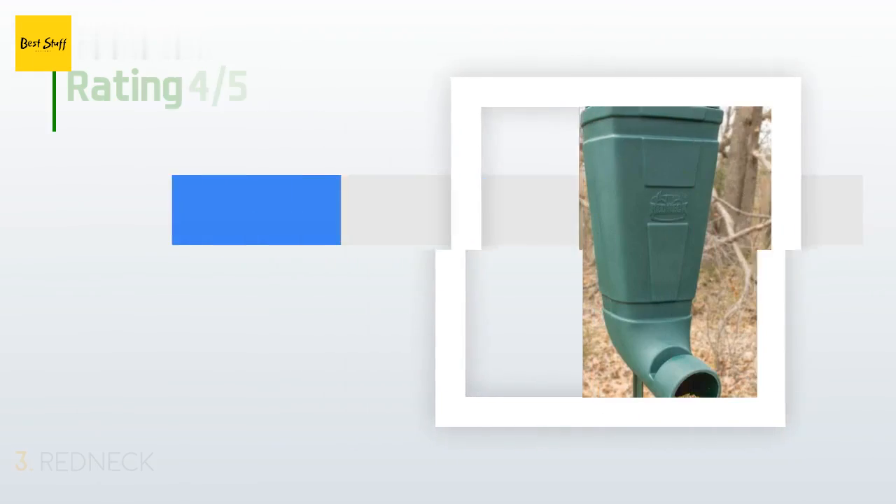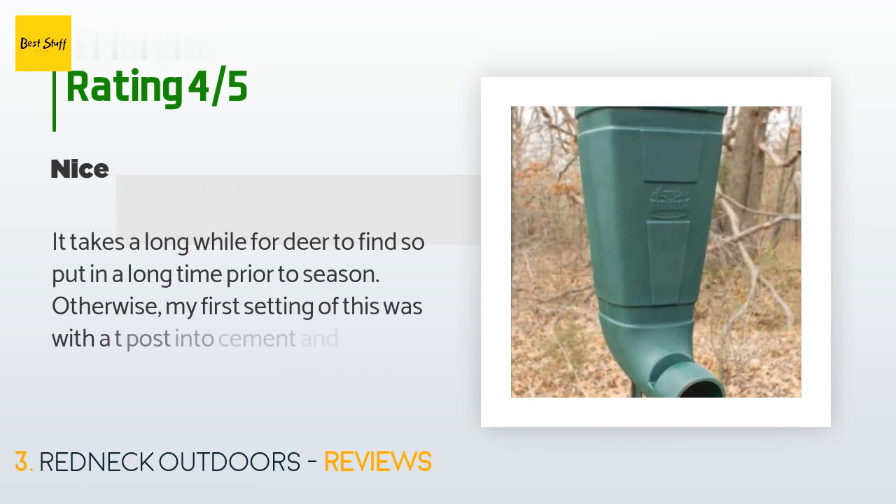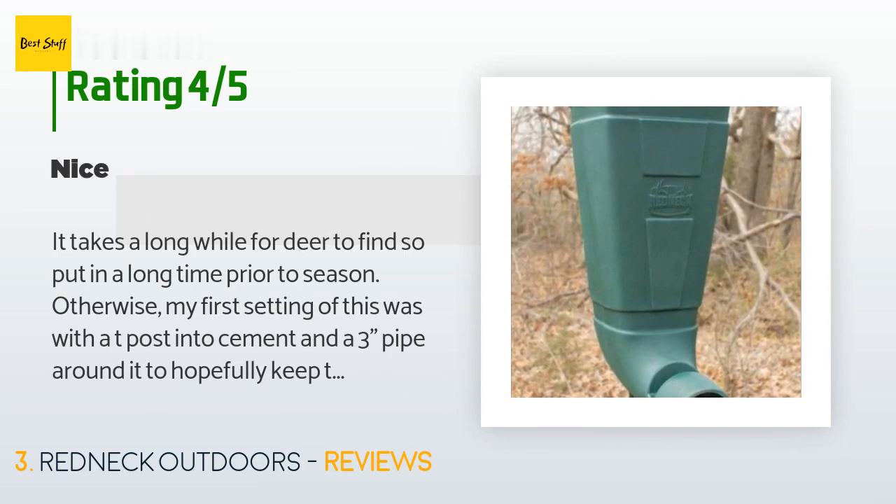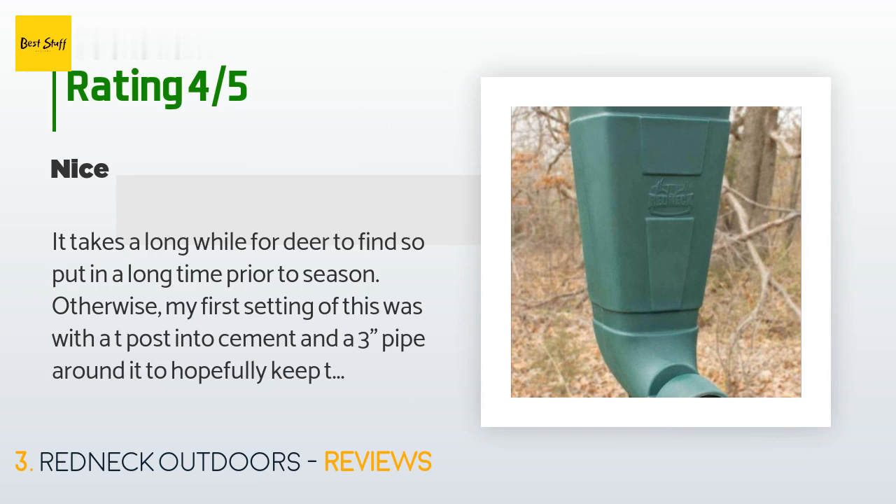There are 93 reviews with an average rating of 4.3 stars. A customer said: 'It takes a long while for deer to find, so put it out a long time prior to season. My first setting was with a T-post into cement and a three-inch pipe around it to hopefully keep the raccoons from climbing — it did not work. Very quickly I had pictures of raccoons on it, which posed a problem as they and other animals started chewing the plastic up on the lip in no time flat. I wish the lip was made of a different material — hence the four stars.'